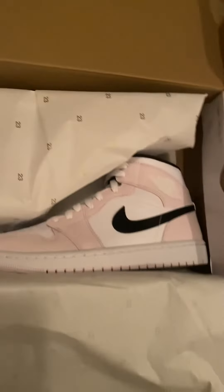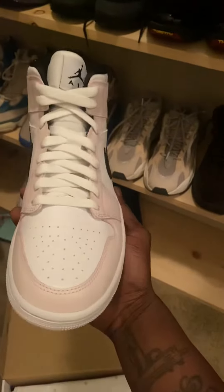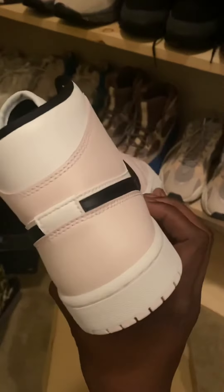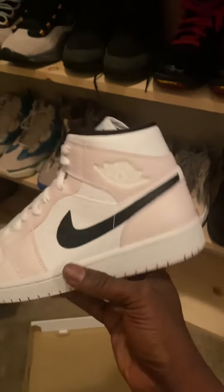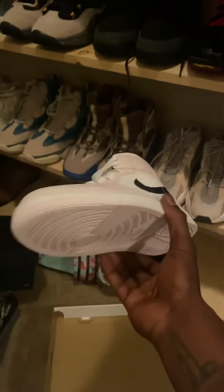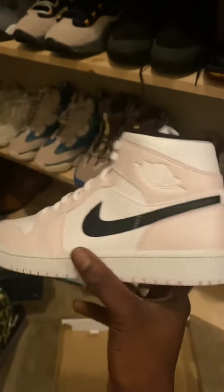I mean, depending on it, I guess it could be a man's shoe, but this is clearly a women's shoe. Don't sleep on these, man - these are nice. I showed these to my baby girl and she wants them. I'll give them to you. They are cool though, nice looking shoe, all clean.